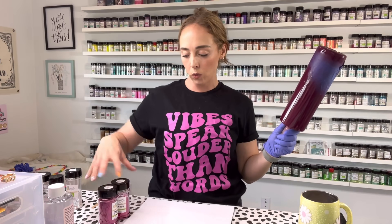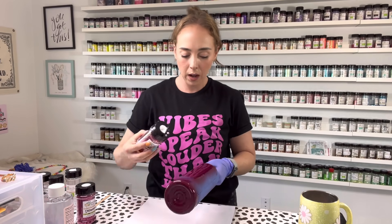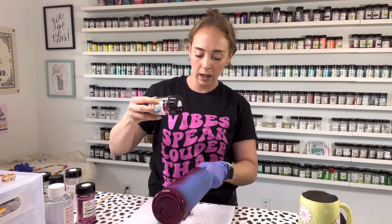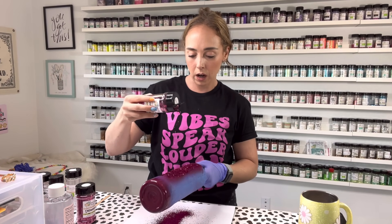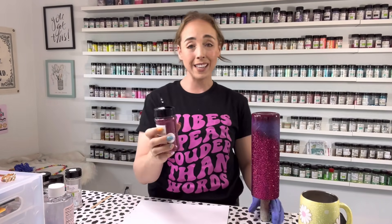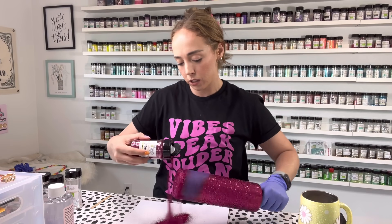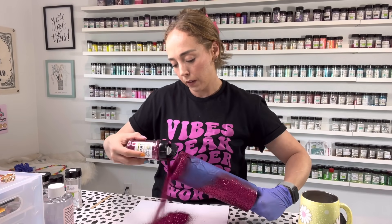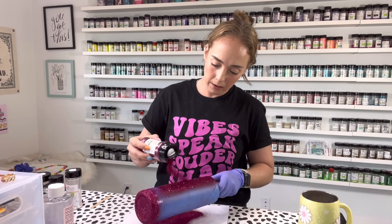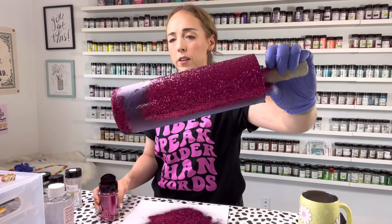Next, for our Courage pattern, we're going to layer Magdalene and Dreamer together. Magdalene is the larger cut, so we're going to start with that, and we're only going to put this on the body of the tumbler — we're not going to put the larger cut on the bottom, just to make it easier to get a smooth bottom. I don't want to have to do a ton of sanding, so we're just going to do Dreamer on the bottom by itself. Dreamer is an extra fine cut, so it's going to lay really nicely on the bottom of the cup and make it really easy for us to get a nice smooth finish down at the bottom. And then I'm also going to lay that right on top of Magdalene to fill in any gaps.